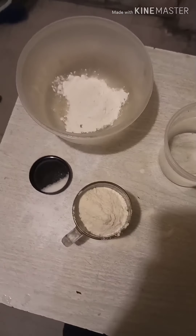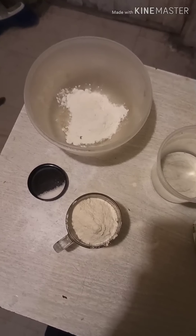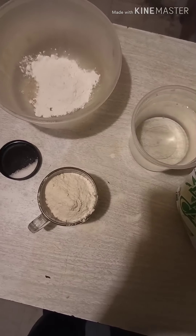Howdy guys! So today we're going to make sopes. We're going to make them from scratch.